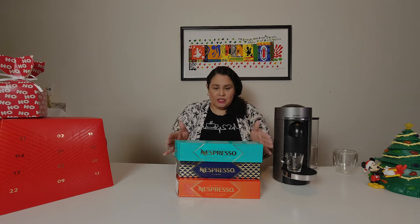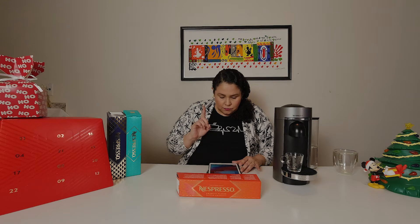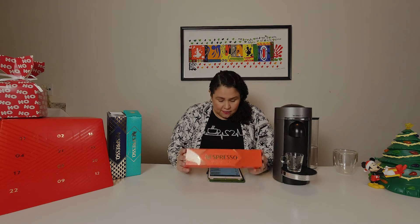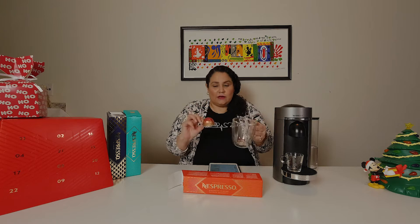So the Pecan Biscotti is exclusive to the Vertuo line. For the original line all the capsules were eight dollars per sleeve. These Vertuo capsules vary in price — the Amoretti is $12.50 per box. The capsules are much bigger, and this capsule gives you a full-size cup of coffee, which for Nespresso is 7.77 ounces — almost eight ounces. It's a pretty gold and reddish-orange color.